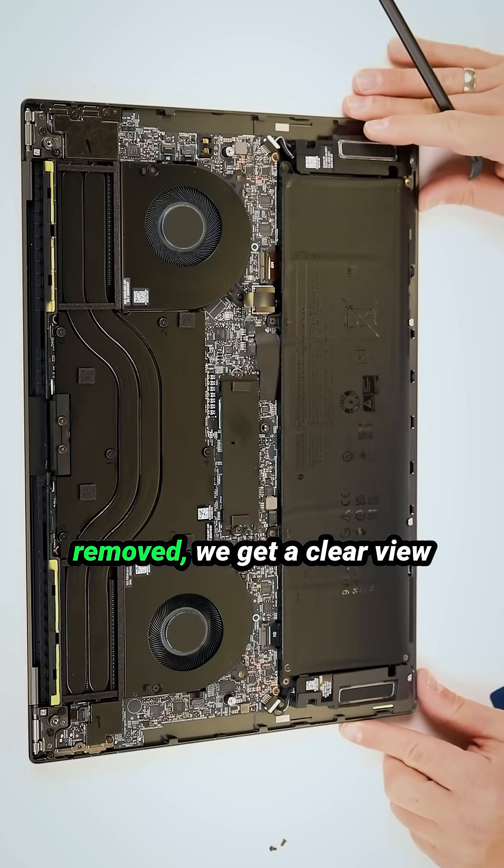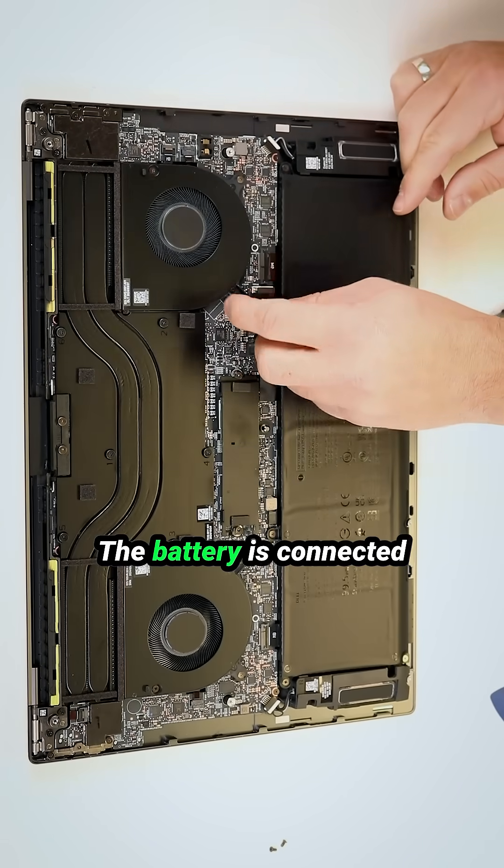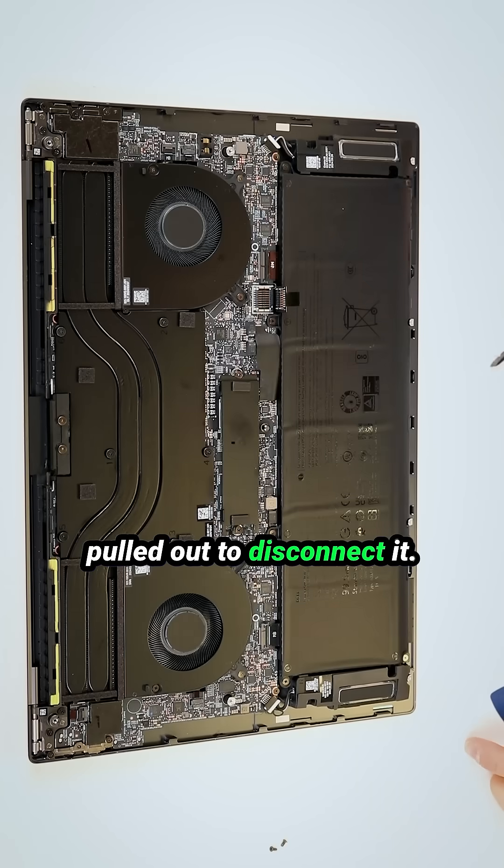Once the bottom case is removed, we get a clear view of the internal components. The battery is connected via a simple snap-on connector that can be easily pulled out to disconnect it.